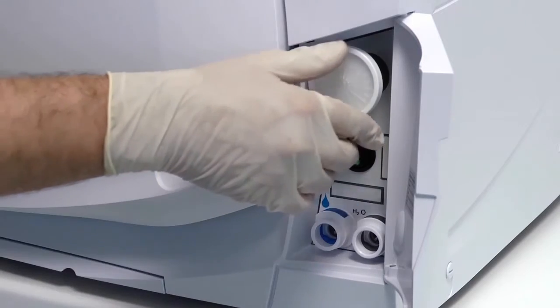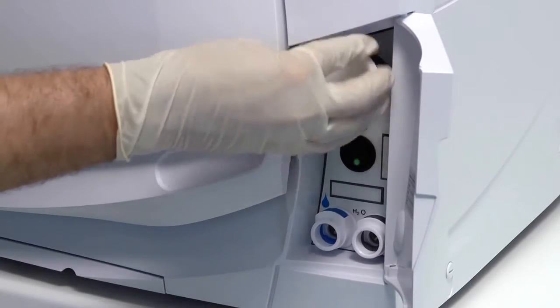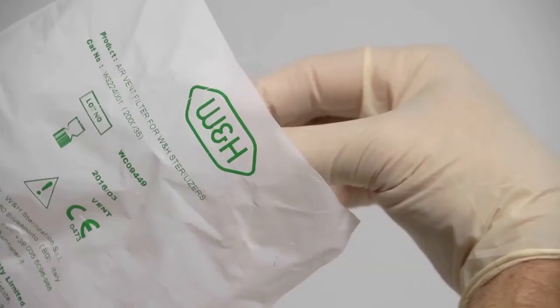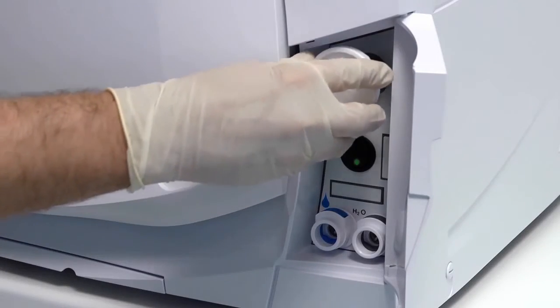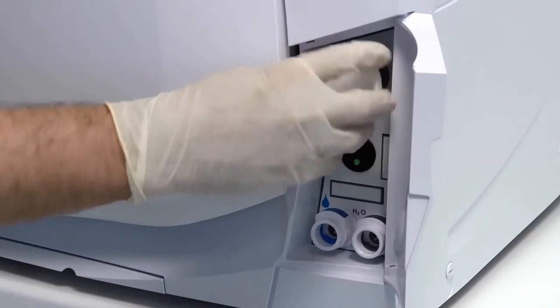To change your filter, unscrew the filter in a counterclockwise direction until it can be fully removed. The old filter can now be disposed of in a domestic waste container. A new filter can now be fitted. Remove the new filter from its packaging, insert it into the thread and rotate in a clockwise direction until it becomes tight.